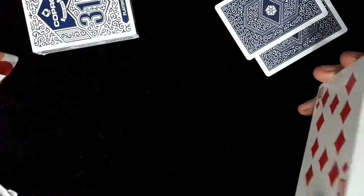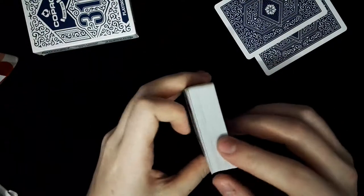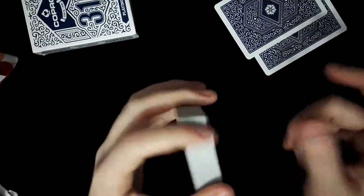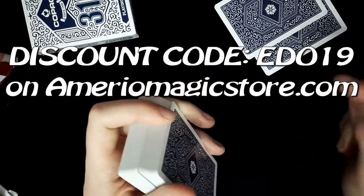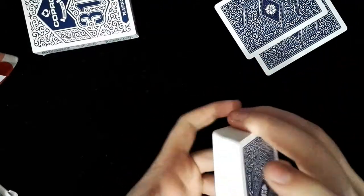Anyway, these were the Copag 310 cards. You can find them on the Amerio Magic Store. Use the coupon code EDO19 for a discount — I'll leave the link and the coupon code in the description below. That's all — see you in the next review, and please leave a like and a comment below.